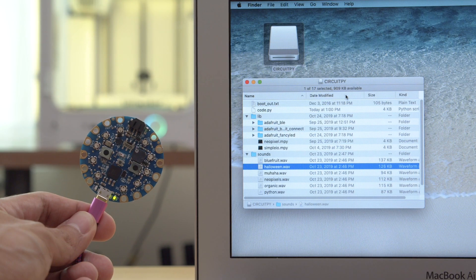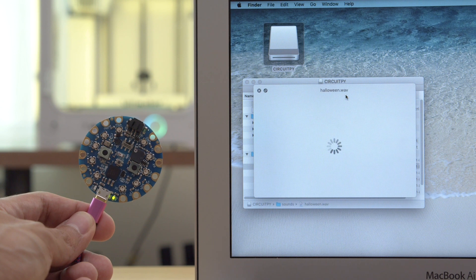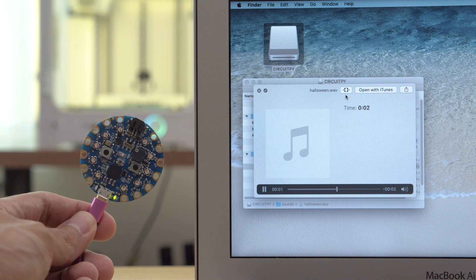With the CircuitPy drive you can also drag and drop your code, libraries, and audio files. We think this is a great way for folks to quickly get their projects up and running.